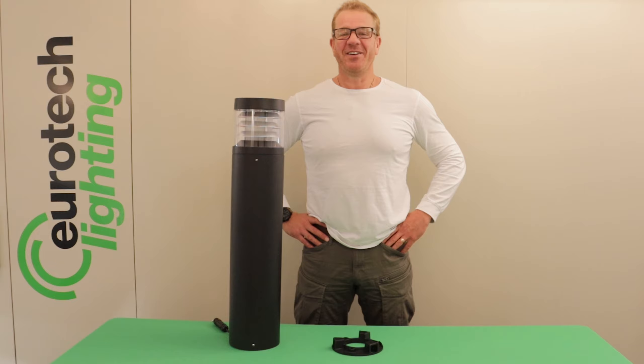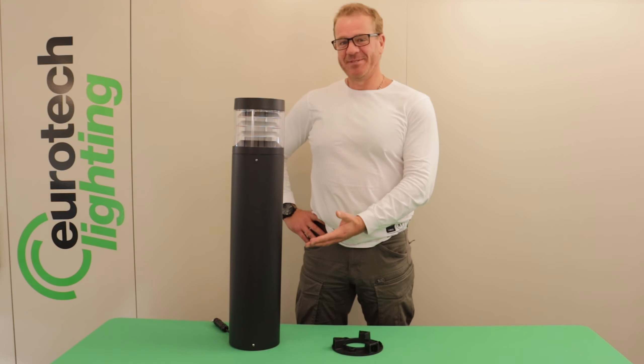Hi guys, Chris here from Eurotech Lighting. Today I'm going to take you through our W800 Bollard.